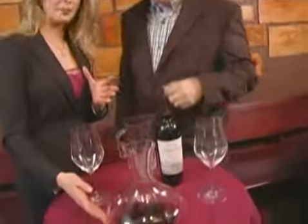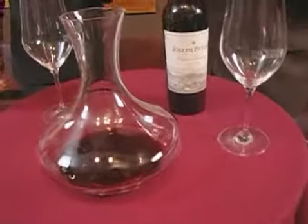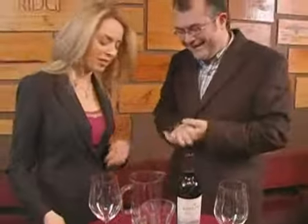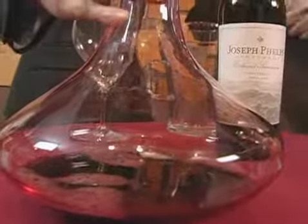Yes. Plus, it looks absolutely beautiful on the table, decanters. Unless you're using one of my decanters — your little $5 pitchers. I like the fancy things. But it's true. You need to release all those esters and ethers and aldehydes because that's what brings up the flavor components.